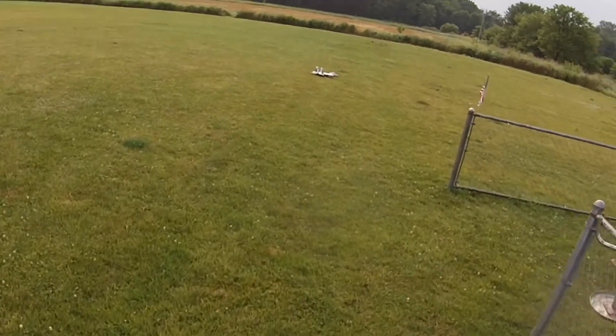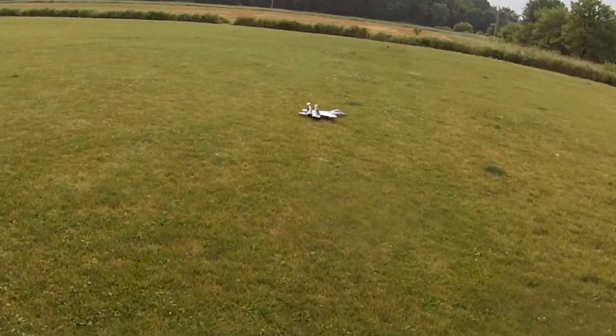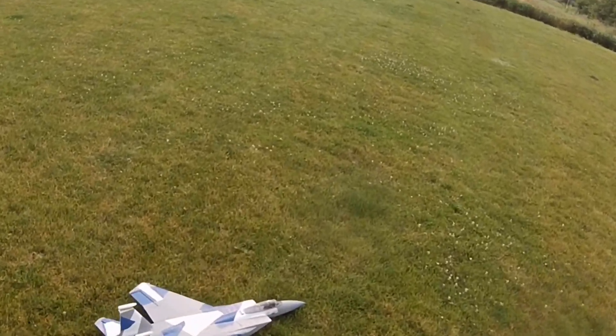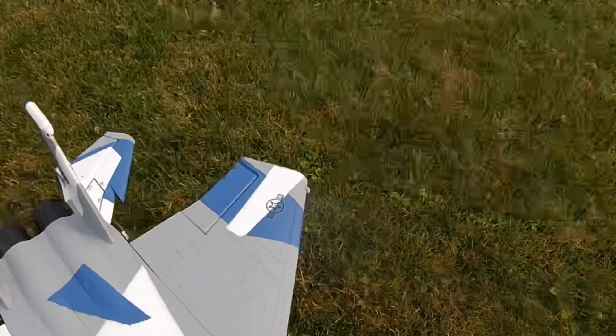So there's your eFlight F-15 Eagle — flying and safe because I'm not comfortable enough yet to take it out further, but I can see that coming pretty soon. Thanks for watching, folks.